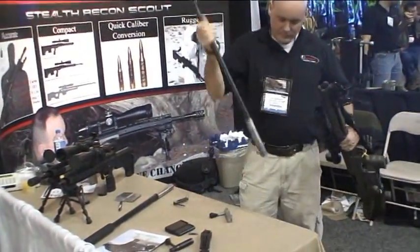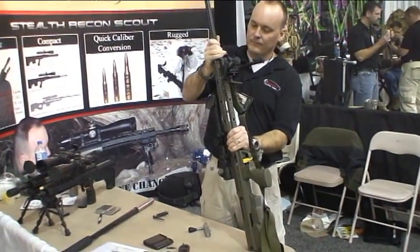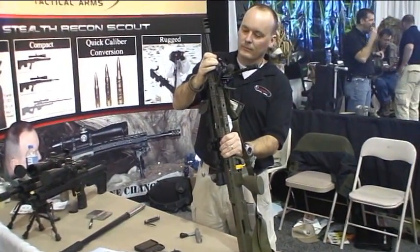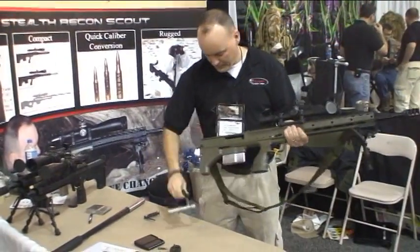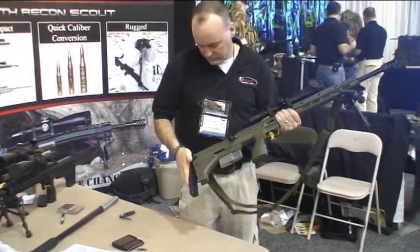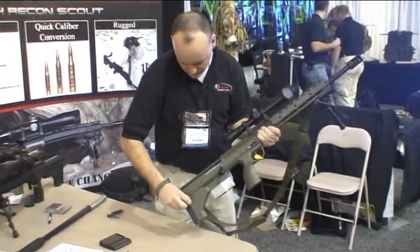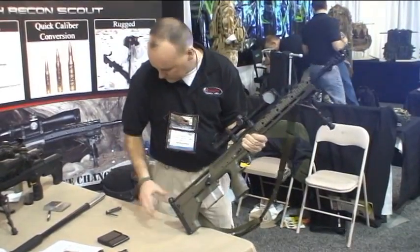So that was a .308 Winchester with a 22 inch barrel. Looks like he's putting a .338 Lapua Magnum barrel in there right now. Put the .338 bolt in. Put the butt pad back on.